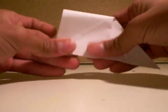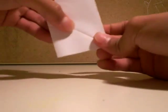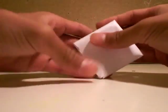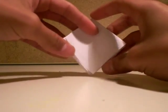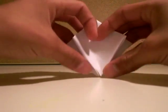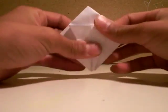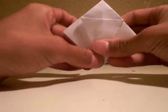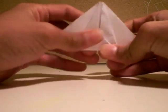Fold that down and turn it around. Turn this to the other side and open this pocket. Now fold the bottom two to the center line. Now fold the top, then unfold those, now you bring this up.